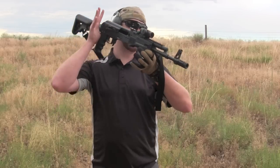Hey folks, Ebbs here with House of Guns. I just want to show you a cool little AK-47 accessory — actually, in this case, it is on an AK-74.